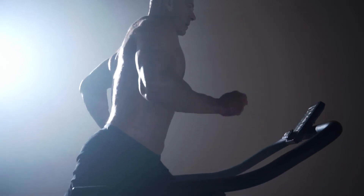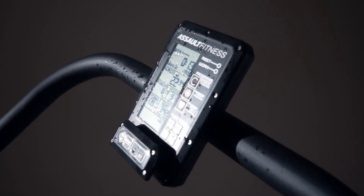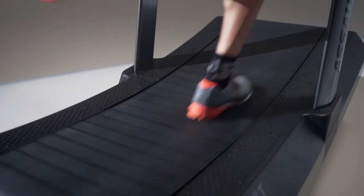I'm in the gym anywhere from four to six hours a day. The Air Runner allows me to control where I'm at in my workouts. I can vary the speeds. I can look exactly where I'm at with my wattage. All those things are super important for feedback for me as an athlete. I need to know these things. The Air Runner gives me more control over my workouts.